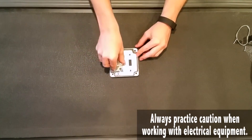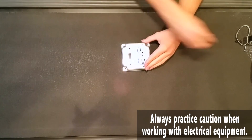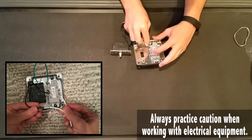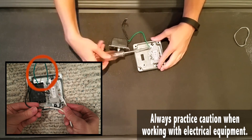Let's go ahead and get started by taking that socket and putting in that cover plate. Get your screws ready because we're going to be tightening up. And now's the fun part — electrical.